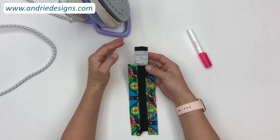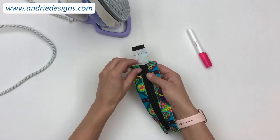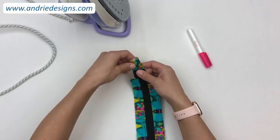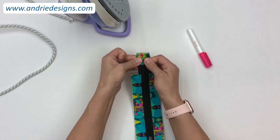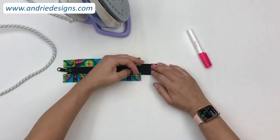Once your zipper tab is stitched in place, trim any loose threads from the end of the zipper tape and consider using a lighter or fray check to stop the ends fraying. Carefully pull the zipper tab off the end of the zipper, making sure everything is sitting nice and square — both sides should be flat and pulled out nice and level. Give it a press to help set that new seam.